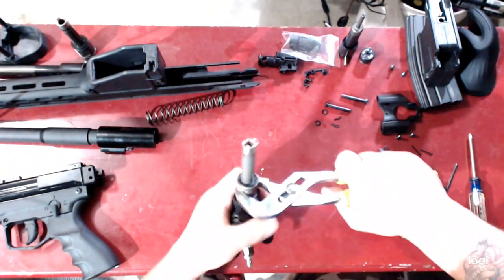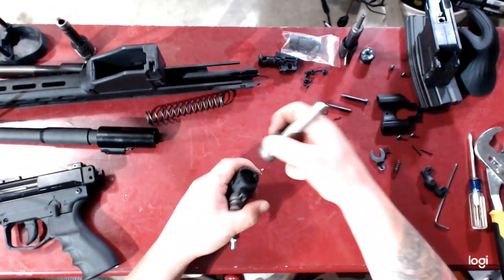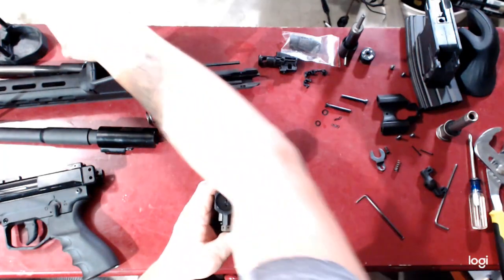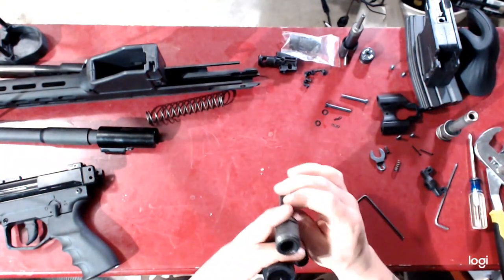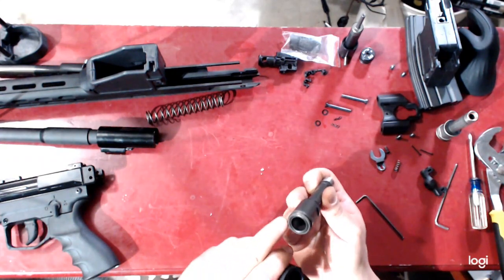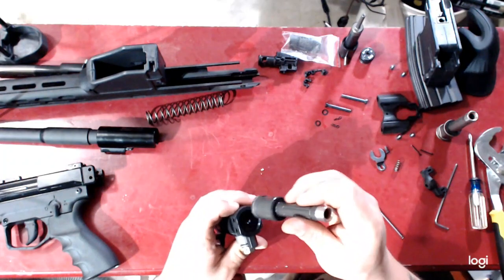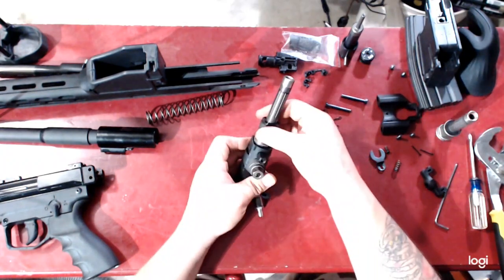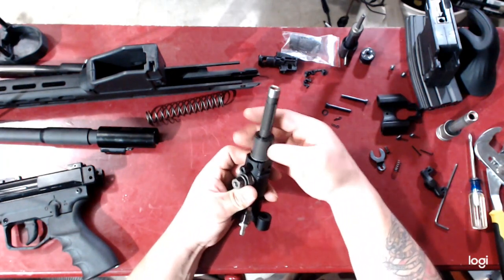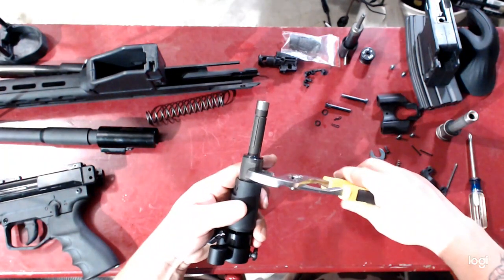It doesn't really matter which order you do it. You will need adjustable pliers to get it off. While you're in there, check for gunk and make sure it's nice and lubricated. There is an O-ring right here so make sure that is lubricated. Make sure there's no gunk in the regulator. Install the paintball valve using reverse thread — turn until it clicks, then hand thread on, then finish off with your adjustable wrench or pliers.